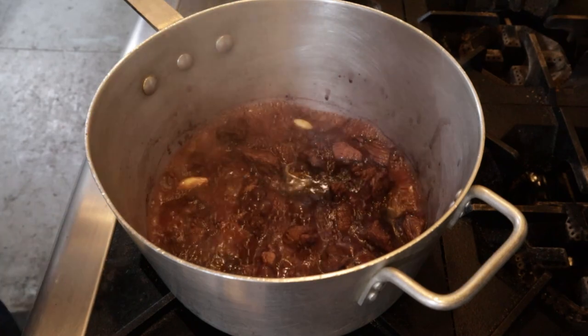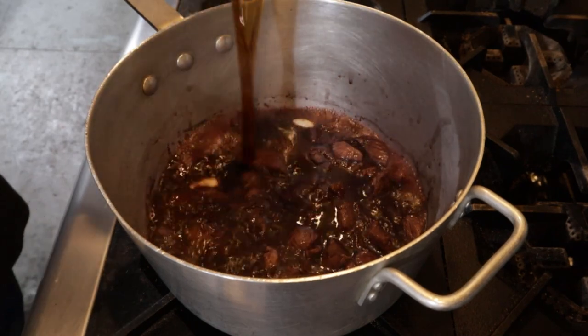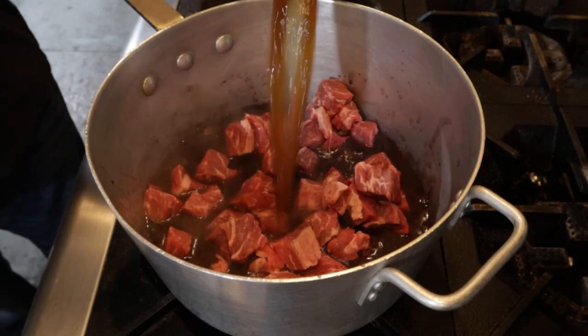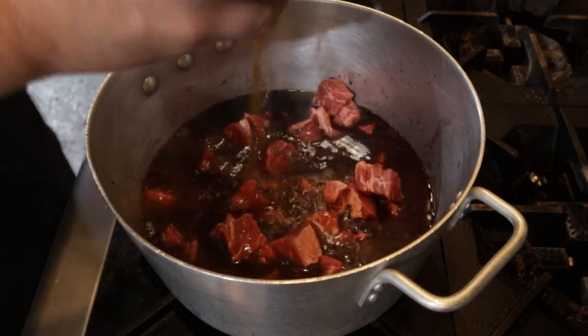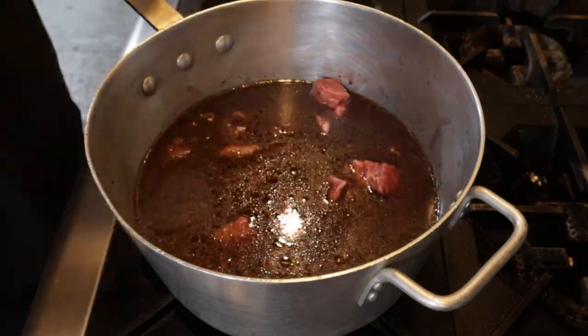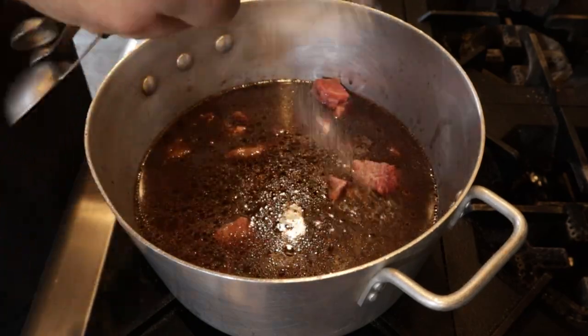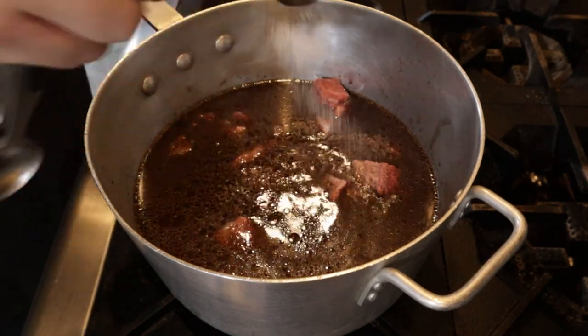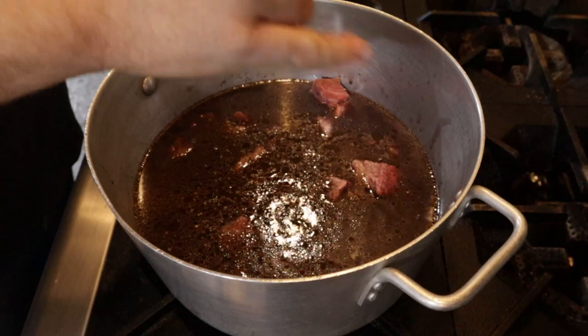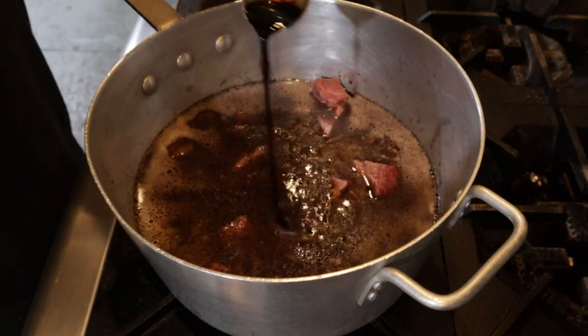Once it's boiling, throw in the following: five cloves of garlic, two cups of coffee, the rest of your beef, one quart of beef stock, one tablespoon of salt, a half teaspoon of black pepper, and one tablespoon of Worcestershire sauce.